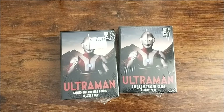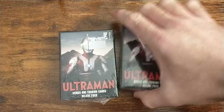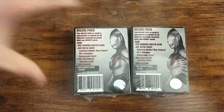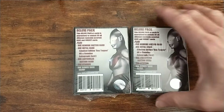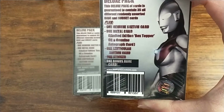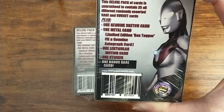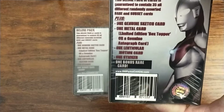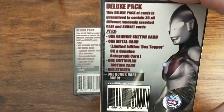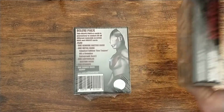Hey guys, this is Ninja Knight 83 and I have two tuck boxes of Ultraman Series 1 trading cards. These contain four hits each. These deluxe packs, or tuck boxes as Mr. Parks likes to call them, can contain anything from a sketch card, a metal card, a box topper, or potentially an autograph card. There are three different autographs to get, one lenticular card, a sticker, and one bonus card. There's a total of 35 cards in these.